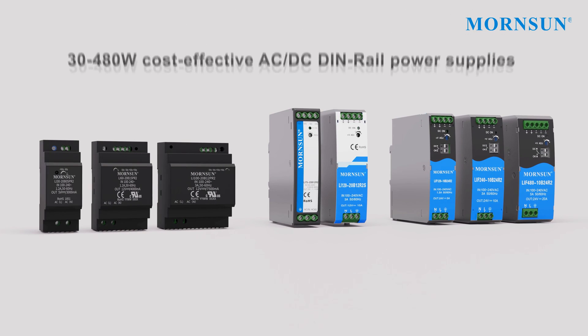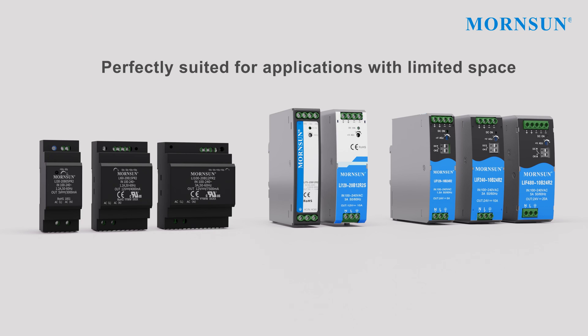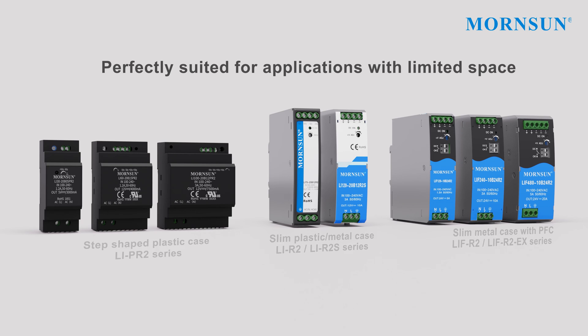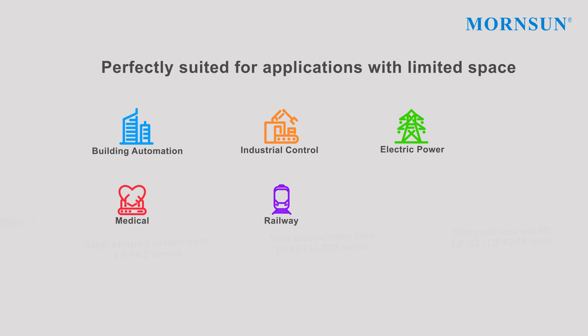Mournsun is proud to introduce its cost-effective, compact AC to DC DIN rail power supply. It is perfectly suited for applications with limited space and can be widely used in building automation, industrial control, electric power, medical, railway, petrochemical industry, and many other applications.